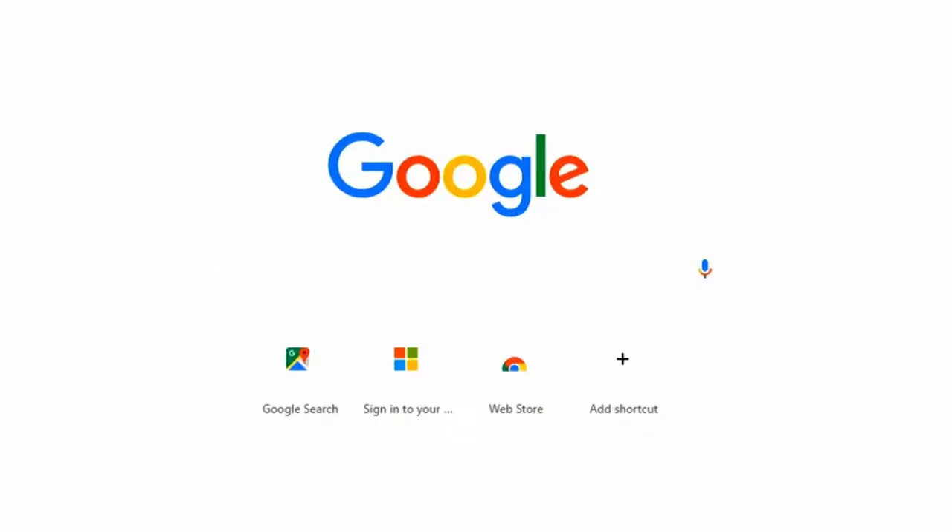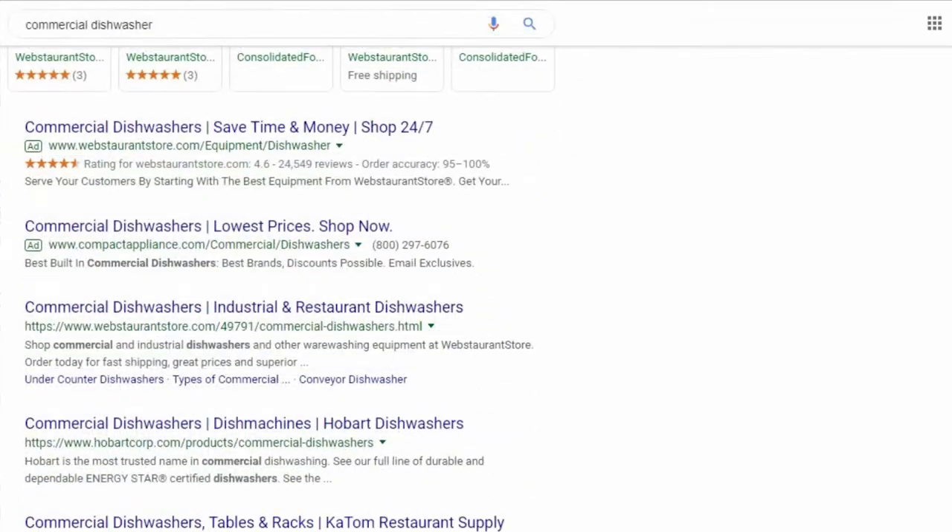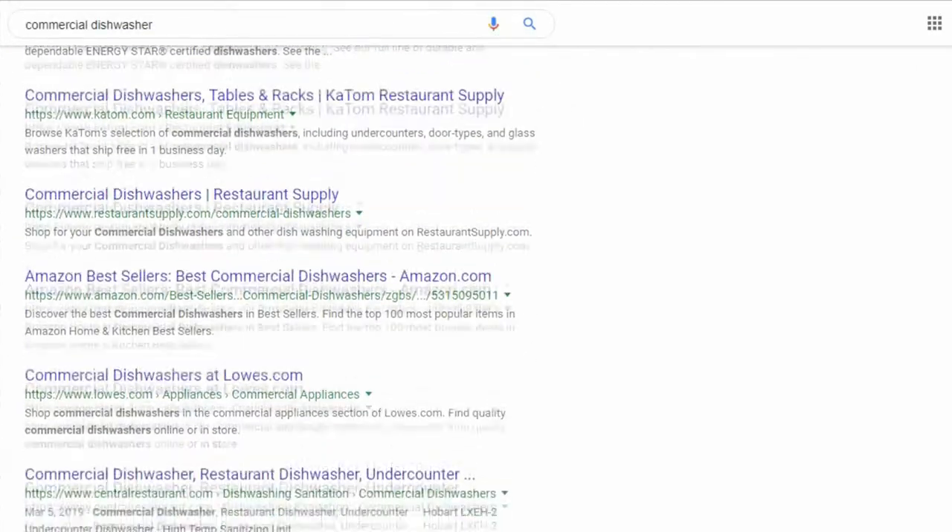So first we're going to do a quick internet search. From there you can scroll down and see several different options — there's a couple ads at the top and several different online stores where you can buy a commercial dishwasher. Most of these online restaurant supply stores are very reputable, so just make sure they have a good reputation and that there's a warranty involved with the machine as well.